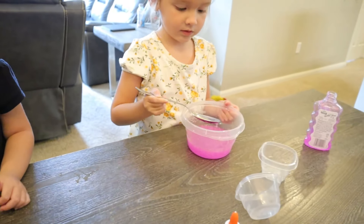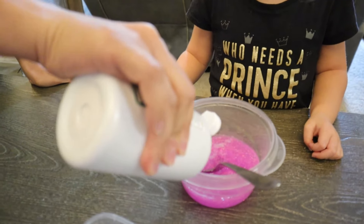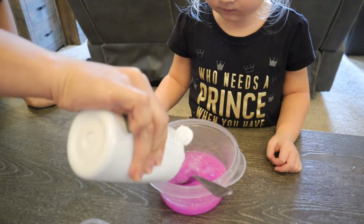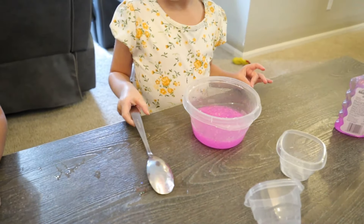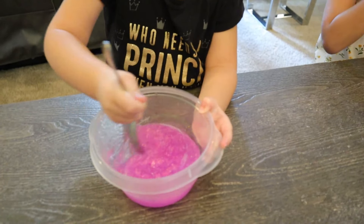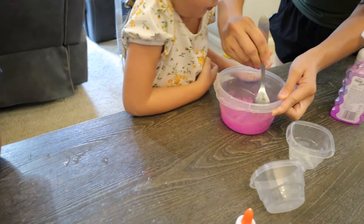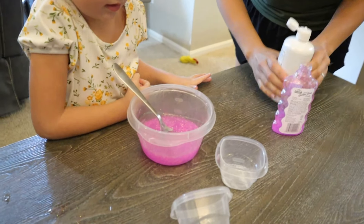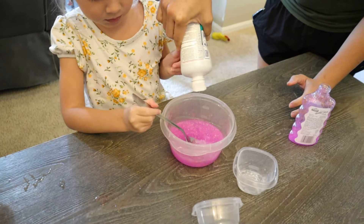Mine is smooth. This is the part that will make it into slime. Mine is super smooth. Let's squeeze some of that in there. Go mix it in as good as you can. Are you ready, bud? Yeah, last part. Make sure it's nice and mixed and super soft. Nice and smooth. Here we go. There we go.